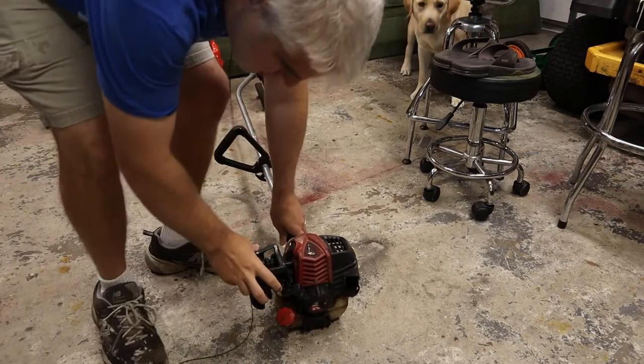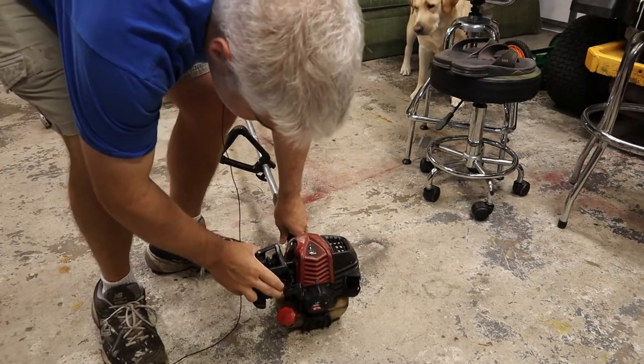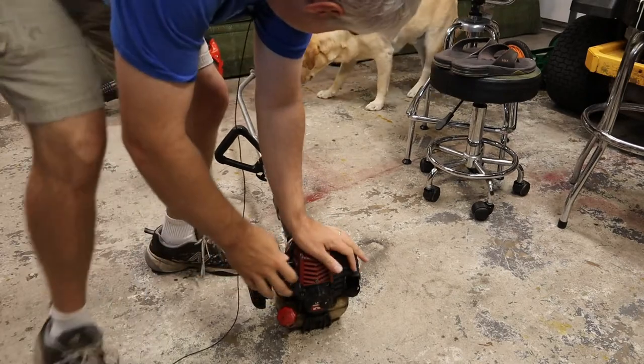So we've got the on switch on. Give it a couple pumps - probably need to check the purge bulb when it feels a little squishy. Let's see what happens.